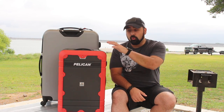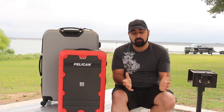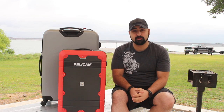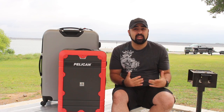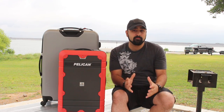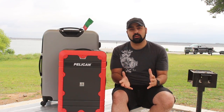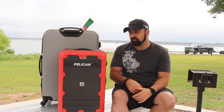Pelican is great. They do warranty this case, so if you ever have any issue — like I've seen friends with their gun cases get dropped and broken by baggage handlers — Pelican typically will just take care of it. They're not going to make a big deal about warranty; they just take care of you because that's the company they are. So let's jump into my tips about travel.